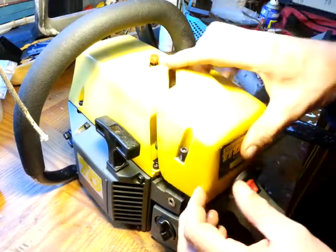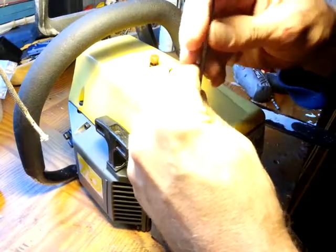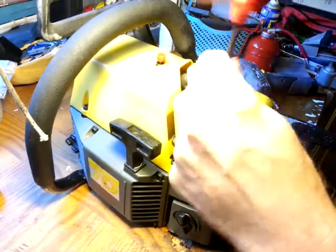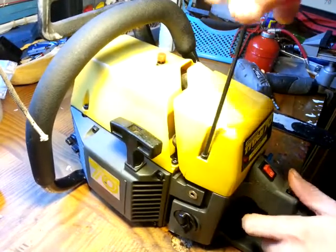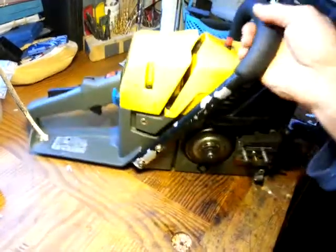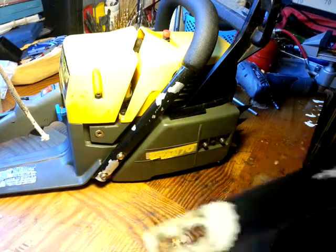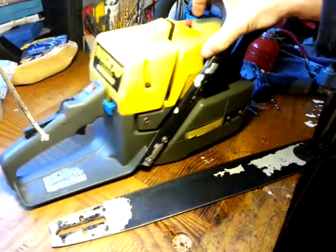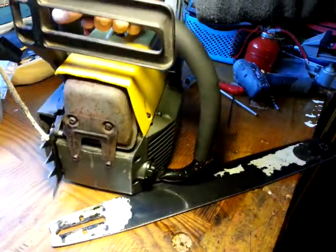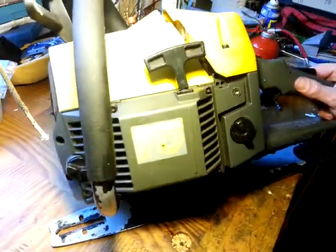It's a strong old saw, leaning towards the heavy. Sounds amazing. There's no point starting it up on camera really, because with my phone camera microphone you won't get any sense of the brilliant noise it makes — but if you ever have a chance to start one up, do. Good fun. It's in really good condition. Since there's virtually nothing about these saws on YouTube, I thought maybe a guided tour would be of interest to somebody.